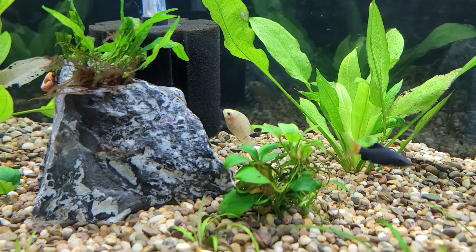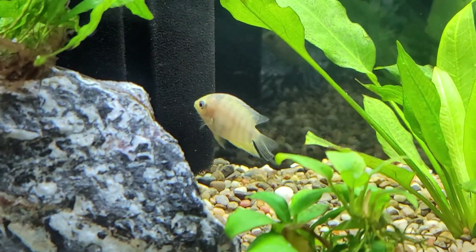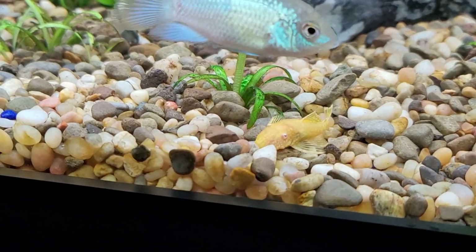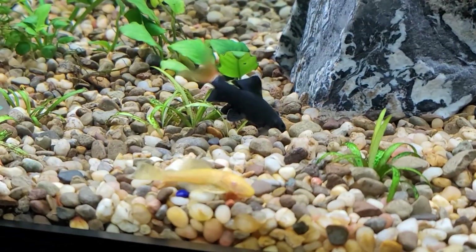I forgot to mention one fish on my stock list — a baby gold severum. He's so cute right now. And there's my albino red-eye bristlenose and my red-tailed shark.